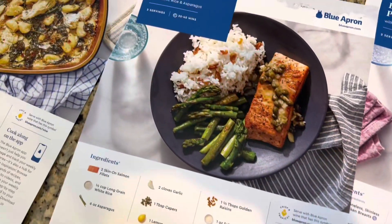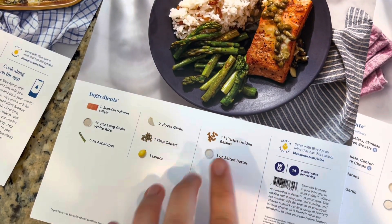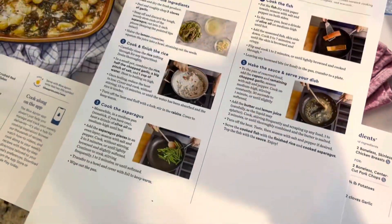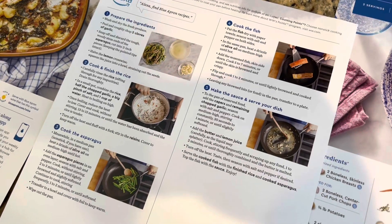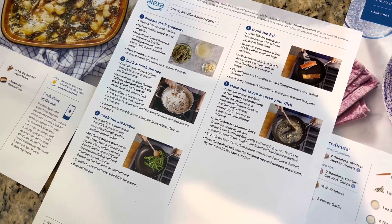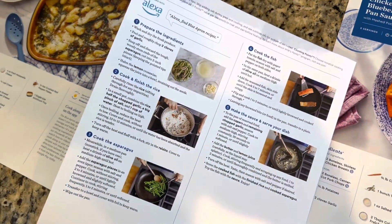This next dish is a lemon caper salmon — that looks delicious. There are all the ingredients listed. On the other side, this one's a lot more detailed, much more like the other meal kits that I've seen. So I don't know what the deal is with that first one — I guess maybe it's an easier meal. I guess we'll find out. But this sounds pretty good.